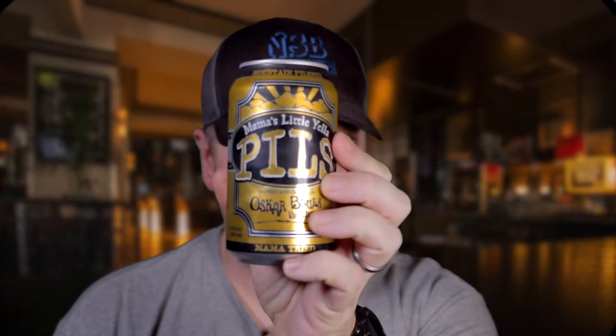So what are we doing today? Well, today sports fans, this is another one from Oscar Blues — the Mama's Little Yellow Pills. Before you run scared, yes it's a pilsner, but yes there can be good craft beer pilsners. It's okay, don't run away terrified.